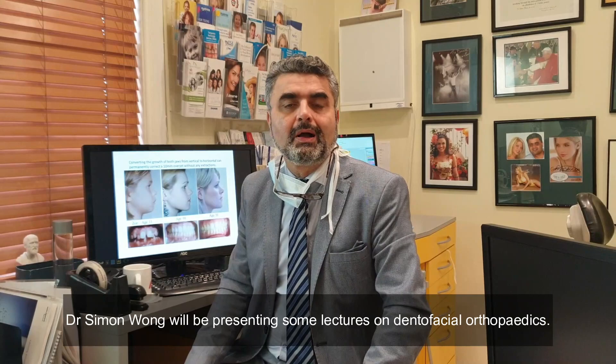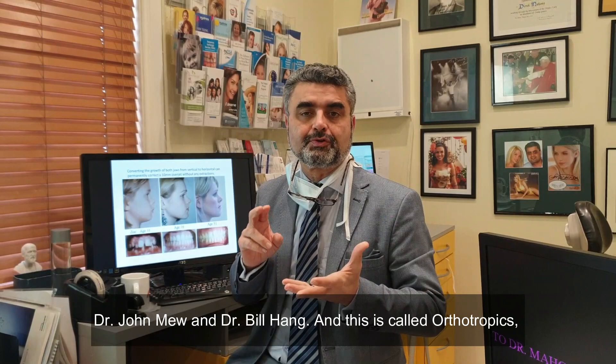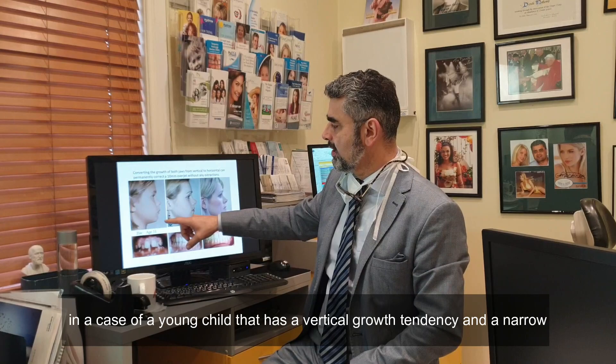Hi, this is Derek Mahoney. I'm very pleased to announce that Dr. Simon Wong will be presenting some lectures on dental facial orthopedics. In particular, the technique that he has learned so well from Dr. John Mu and Dr. Bill Hang, and this is called orthotropics, which basically stands for growth guidance.